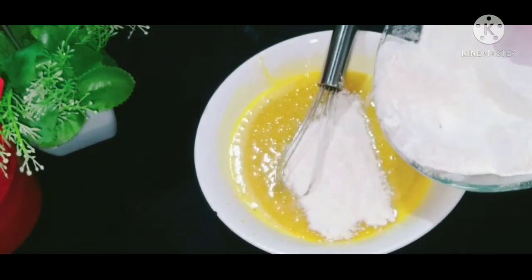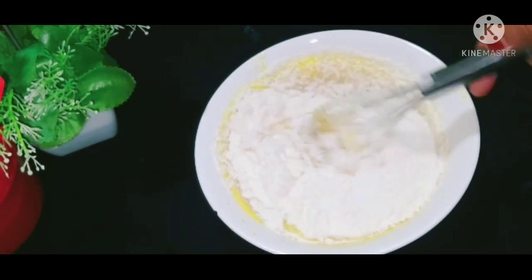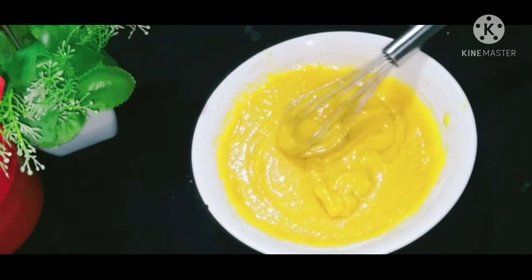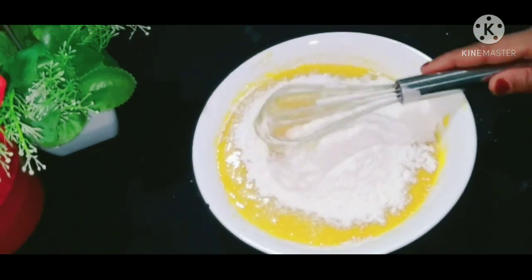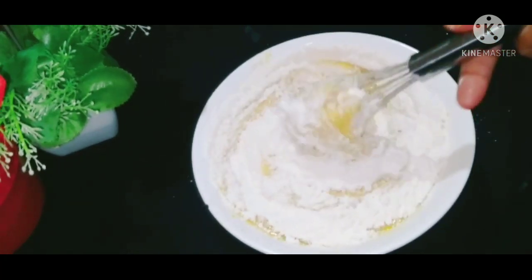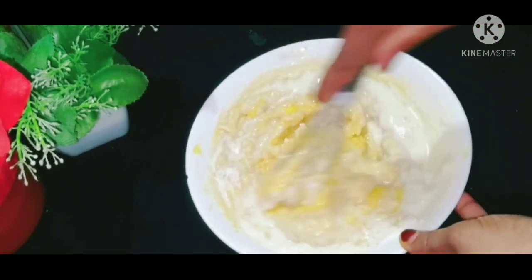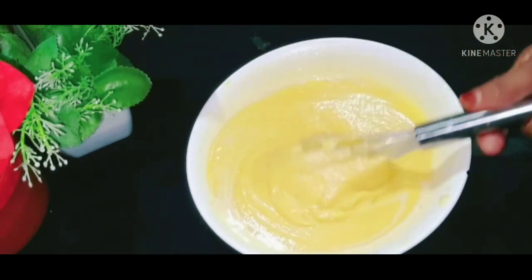I will start with a small bit of a bowl. I will fold the batter. Put the cake in the pan.